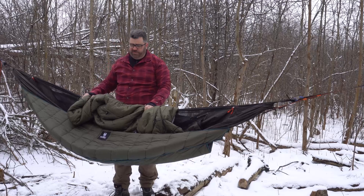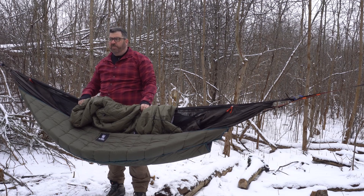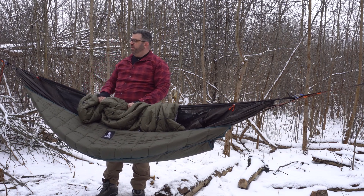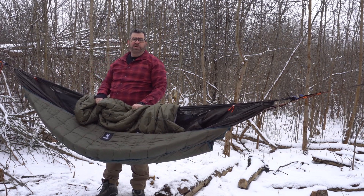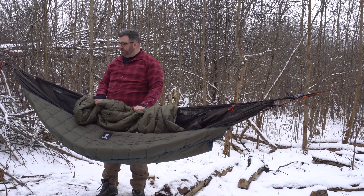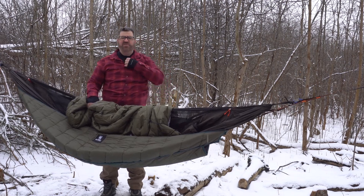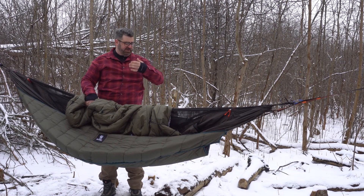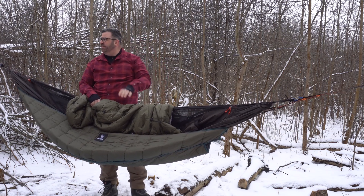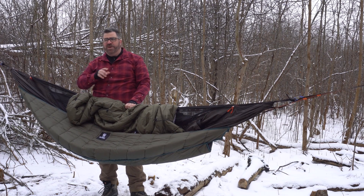I spent only about 10 minutes in this bag, so it's kind of hard to give a full review, but I can tell that as soon as I put it on I felt heat radiating back — and that's a good thing. Today is definitely well below the five-degree Celsius rating of this bag. I was toasty. I have a couple of thin layers on and a thin flannel shirt, and I was warm to the point where I started sweating in just a few minutes. I pulled the bag down a little, adjusted it, and it felt pretty good.